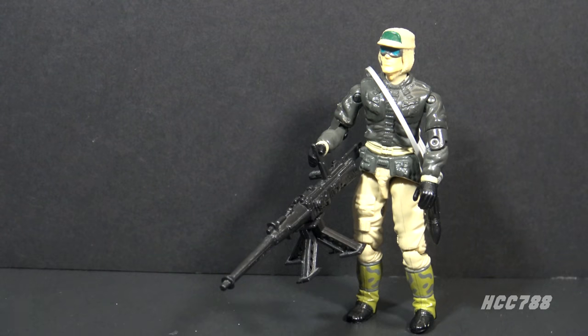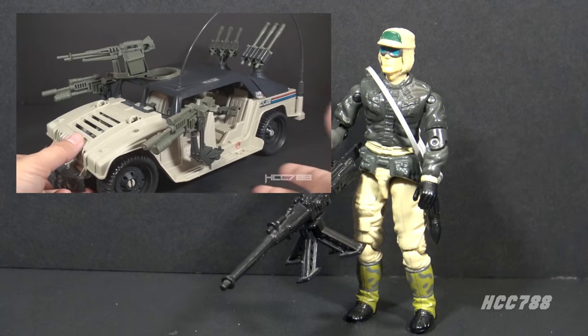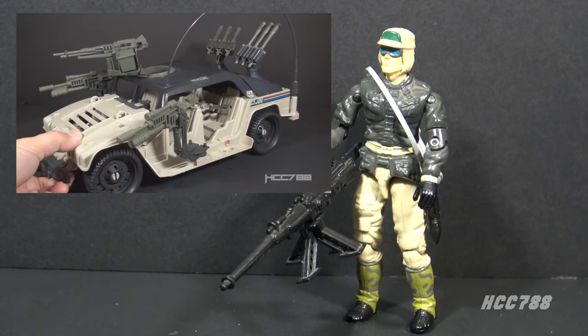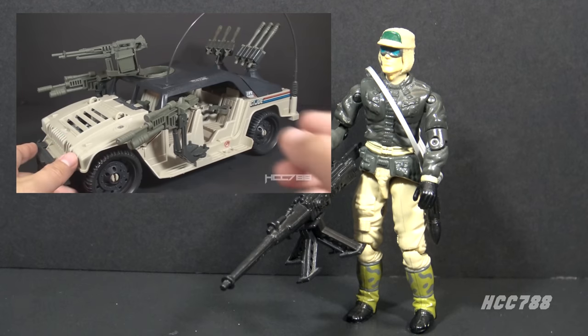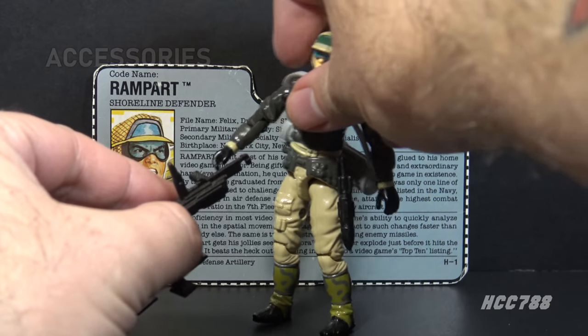Rampart has something in common with the 1990 G.I. Joe vehicle, the Hammer — he also has finger-flick technology. That was discussed thoroughly in my review of the Hammer, and we will talk about it again with Rampart. Let's take a look at Rampart's accessories, starting with his main weapon.